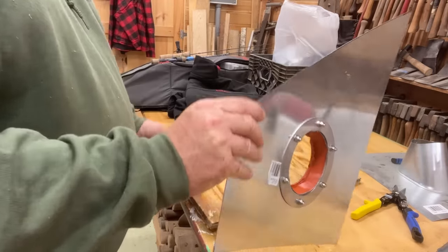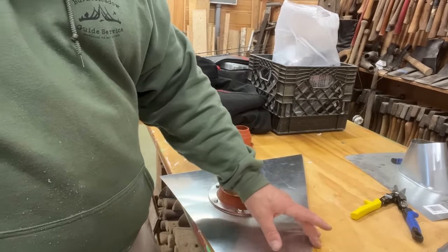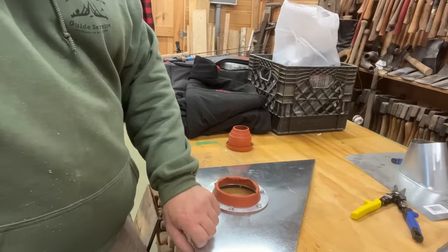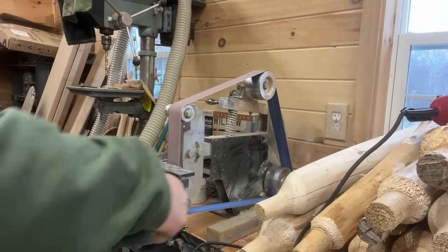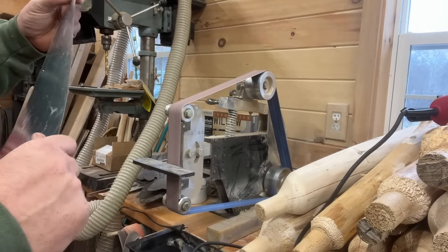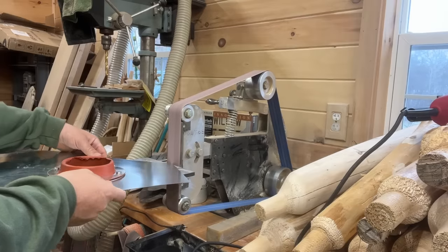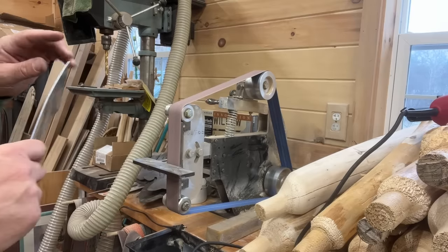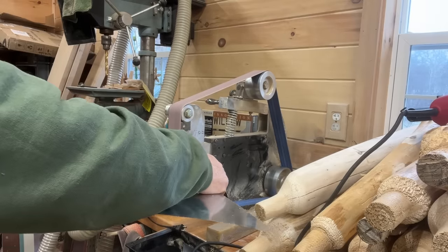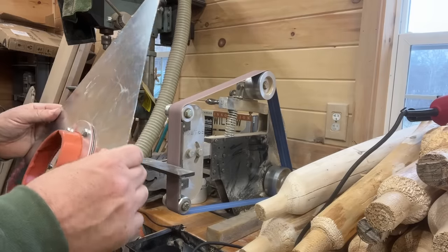Two more things to do: one, put the velcro on. The other thing — if you have a belt grinder or sandpaper, go ahead and smooth out these edges so they don't cut you while you're out on the ice. These corners are really sharp, so I'm going to hit that on my belt grinder.